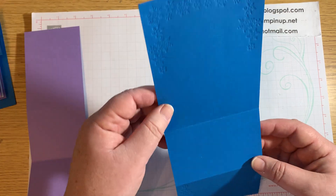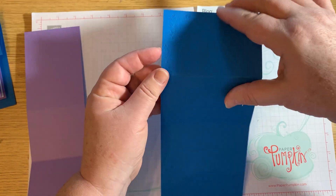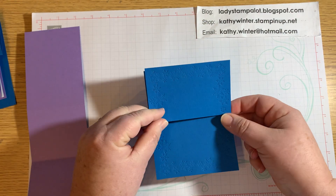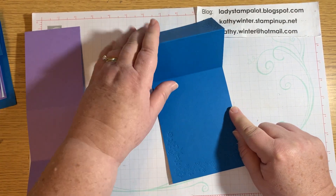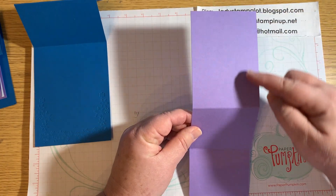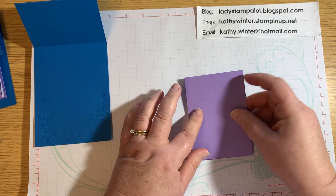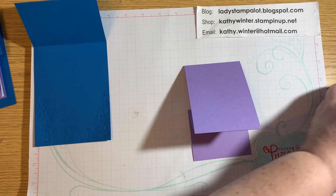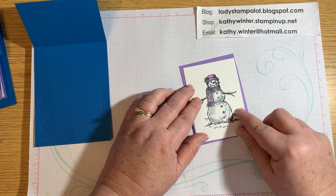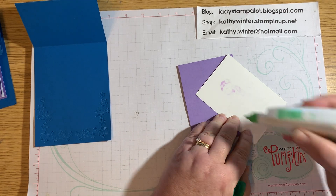Once you have that, the smaller scored part is going to get folded down and then this is going to get folded back, so it looks like a Z. The coordinating piece — you want the larger piece at the top, and that's going to get folded down, then this will get folded back. To make it a little bit easier, we're going to go ahead and attach everything here. We're going to add our little snowflake piece — again, this is three by four and a quarter.